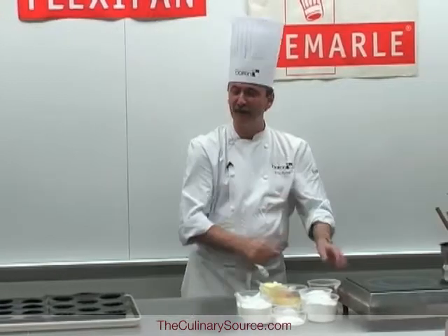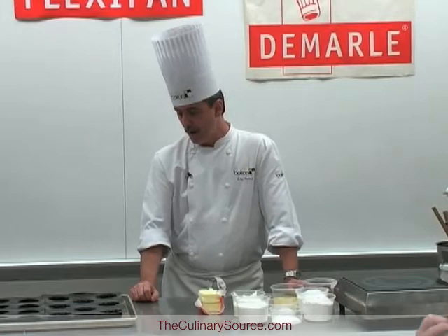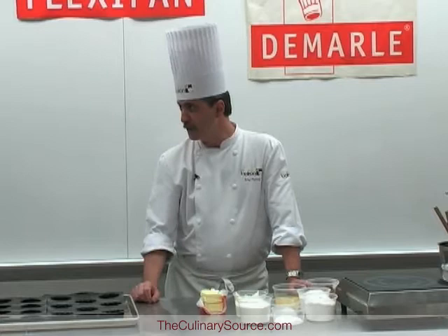Good afternoon. We will demonstrate how to apply especially the new shapes from De Marle with Boiron Purée. You might be familiar with quite a few of the shapes already, but there are new ones, so we would like to show you those ones.